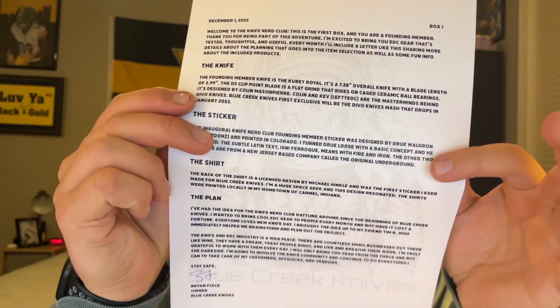The box includes a little piece of information that lays out everything inside, which is really nice. It reads: 'December 1st, 2022 — Welcome to the Knife Nerd Club. This is the first box and you are a founding member. Thank you for being part of this adventure. I'm excited to bring you EDC gear that's tested, thoughtful, and useful. Every month I'll include a letter sharing more details about the planning that goes into the item selection.' It looks like we've got a knife, a sticker, a shirt, and the plan — from Brian Fleck, owner of Blue Creek Knives.